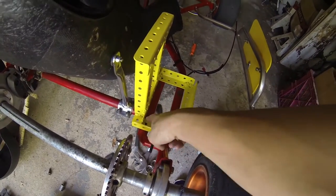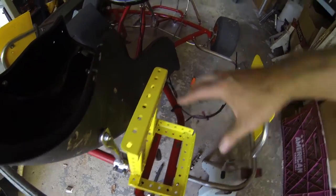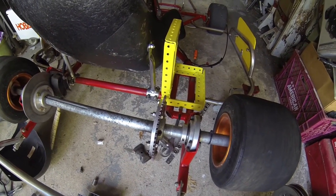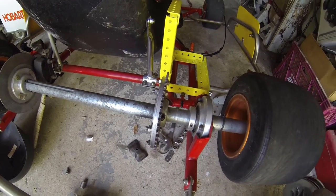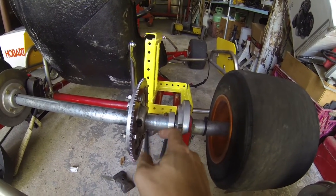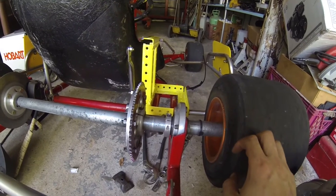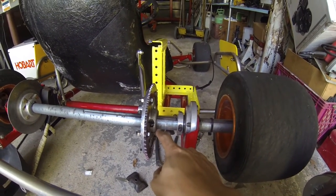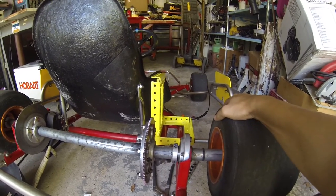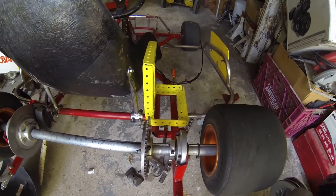Once I figure out how to get this sprocket moved over, I'll be able to continue mounting the motor, mounting the motor mount onto the chassis, and then mounting the controller on top and wiring everything up. But until then this project is at a halt. If you guys have any suggestions I haven't tried yet, please let me know in the comments. I've been looking at options and it seems like I might have to drill through it — I've never done that before so any links or advice would be great. Thanks for watching, I'll see you guys next time.